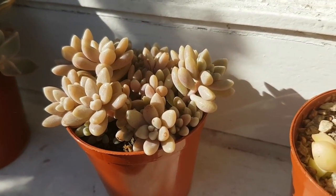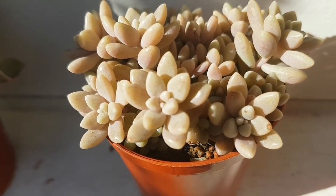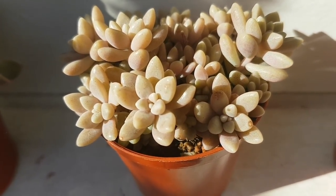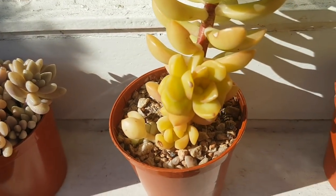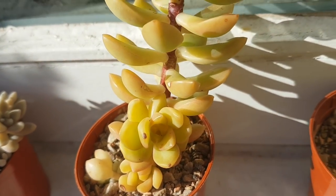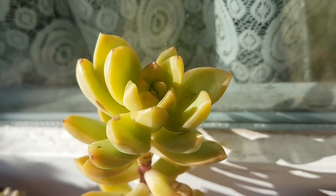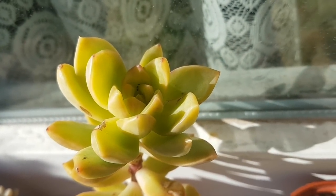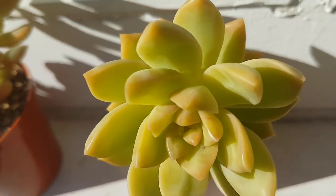Next up is a pot of Graptopetalum Mirinae. This has just started to recover from being snail-damaged — the other side's worse, but there we go. This is a Golden Sedum, a Sedum Adolphi. The pot's far too small for it so it's kind of just stopped growing, but I'll sort that out soon.